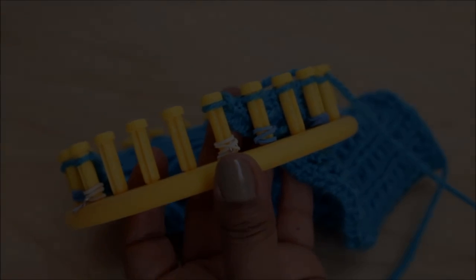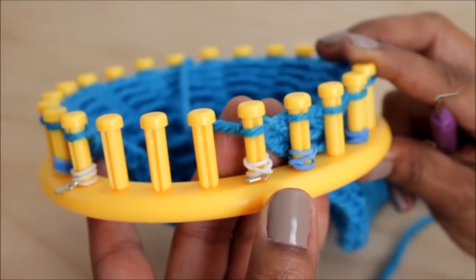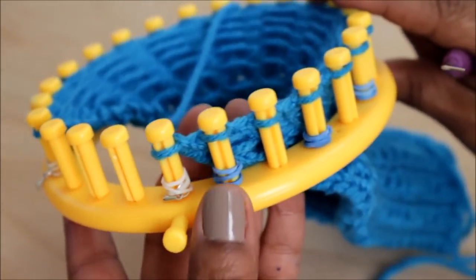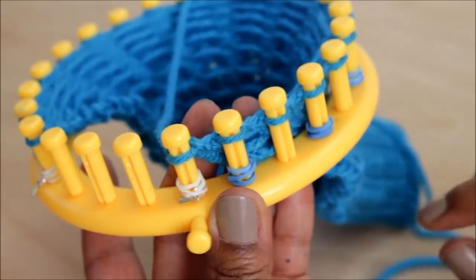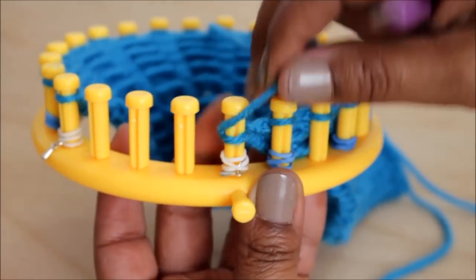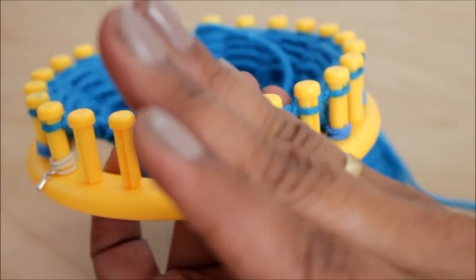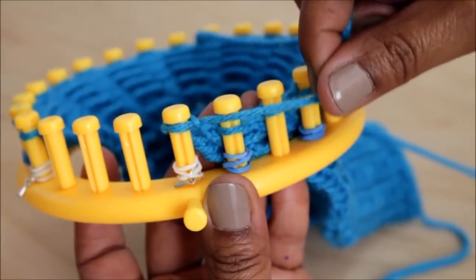Once you knit off that last peg, you're ready for row three, where you're going to knit one and then slip one with yarn in back. Keep in mind that the first and last pegs are my edges and they don't count as part of the two-peg pattern. The repeat is where I do the pattern — where I have the rubber bands I'm going to knit, and where I don't, I'm going to slip. So there's my edge, not part of the pattern.